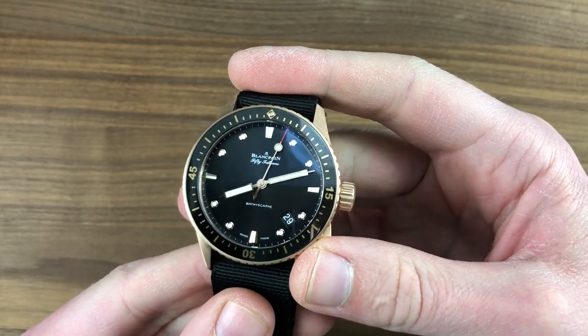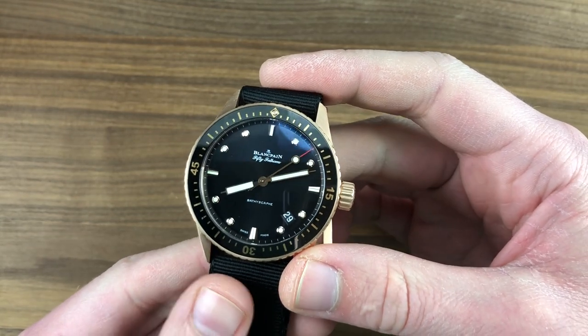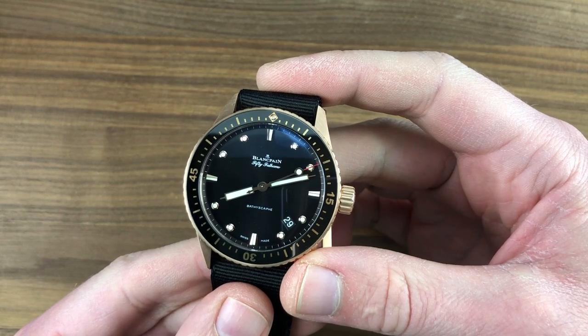Your purchase and pricing email question line for buying this or any watch you see here on Watchbox Reviews or our website — email me and my crew at tmaso@thewatchbox.com.